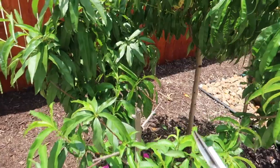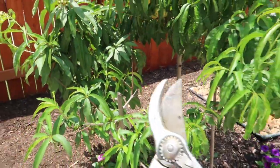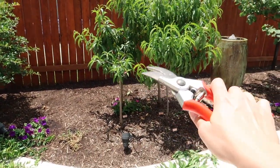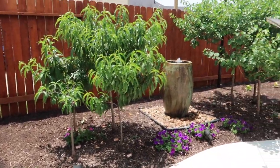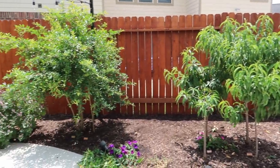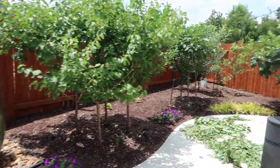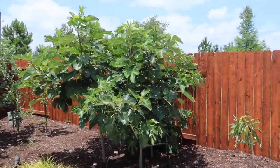Once I'm done pruning, I'm going to come back and cut all the dead wood. I want to make sure that my pruners don't touch any dead wood or diseased wood while I'm cutting the other good branches — I don't want to pass down any diseases. So I'll make sure I do the dead wood at the very end.